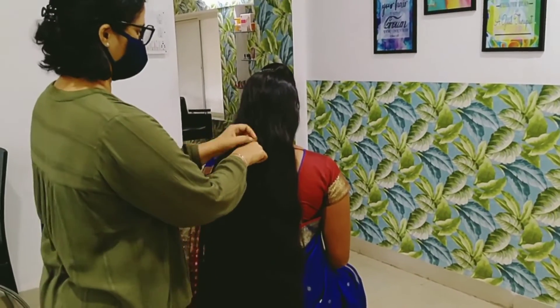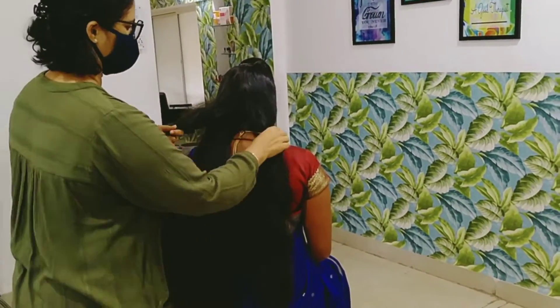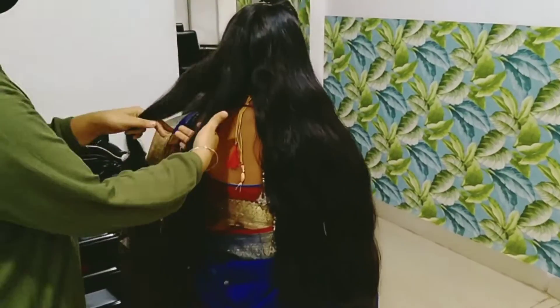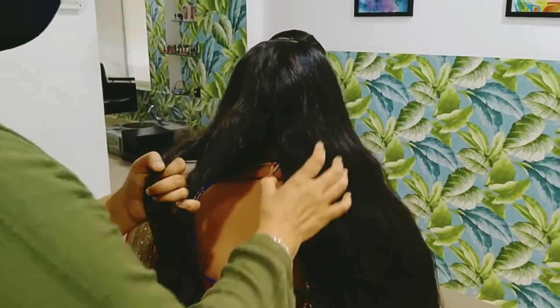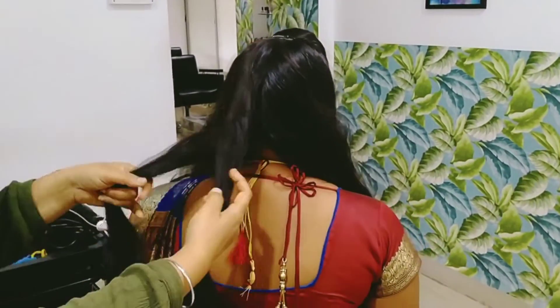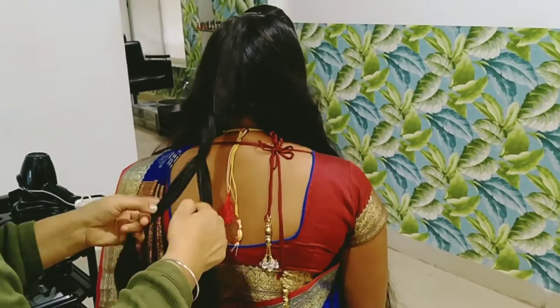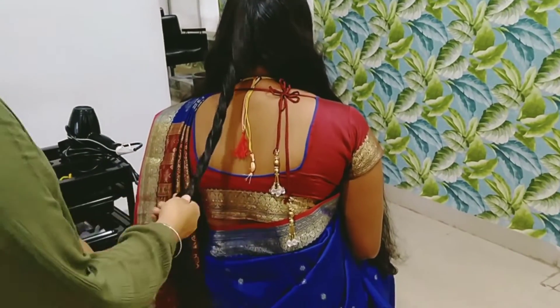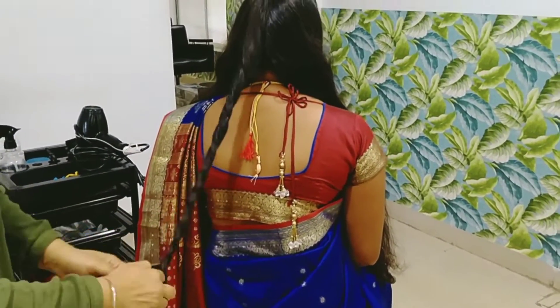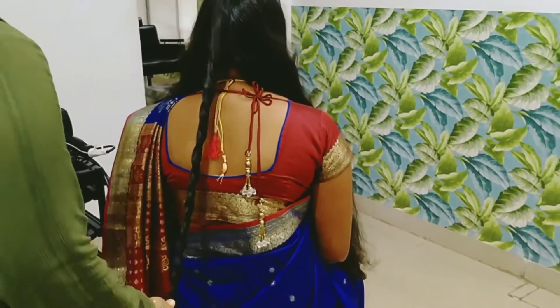Don't forget to like this video. I'm going to show you a little bit of hair. We're going to twist the hair — now we twist this hair, make it look a little bit like this, we twist the hair and rotate the hair in the twist method.